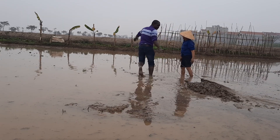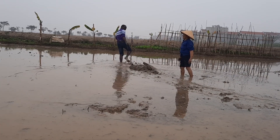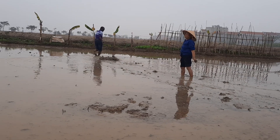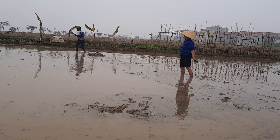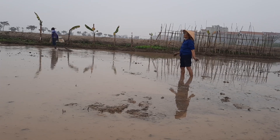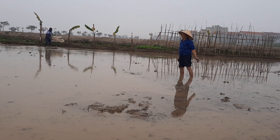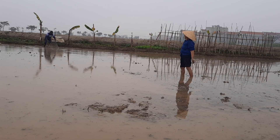All the activities you see here are done to make sure that the land is smooth and flat, and the water wouldn't be stagnated at one place. They want the water to flow on the land evenly to ensure equal spread of water at every part of the land.